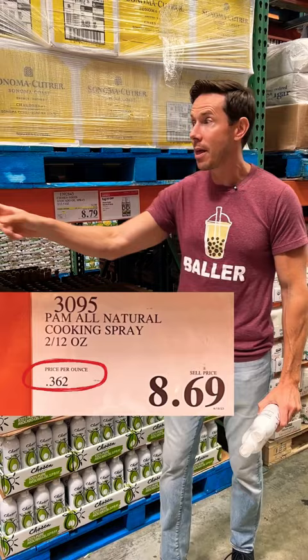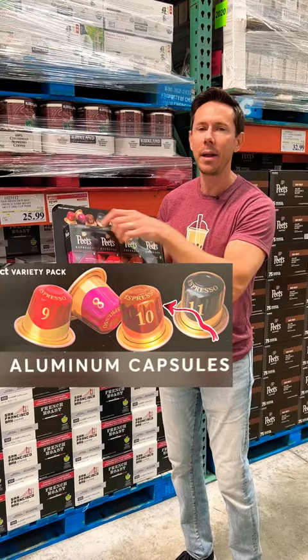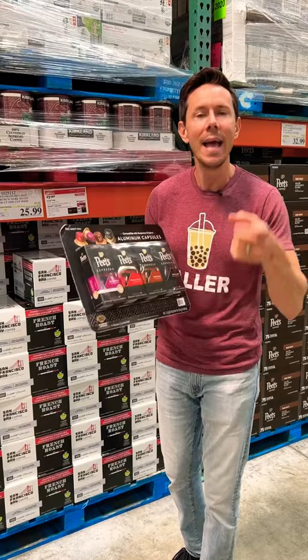I've said this many times, but how do you feel about hot water going through your pod or your K-cup when there's an aluminum top and a plastic body? You can't tell me the chemicals and the BPAs and the toxins don't leach out of that pod and into your coffee.